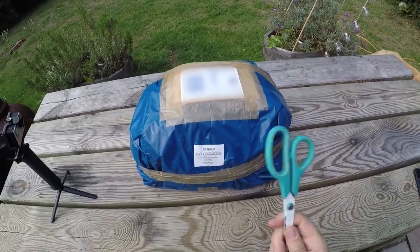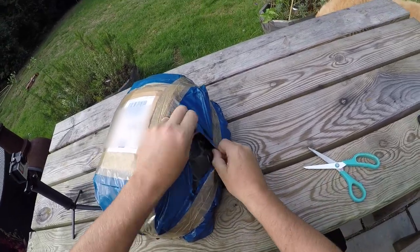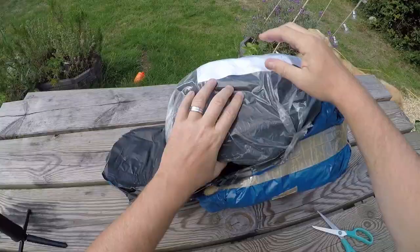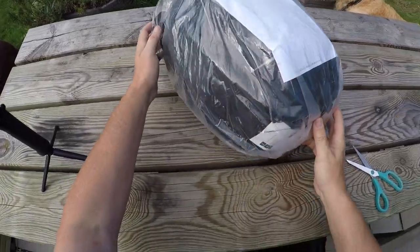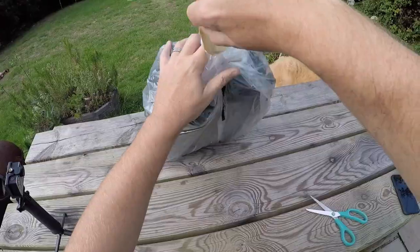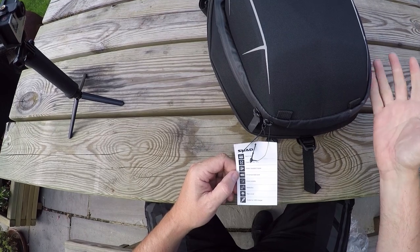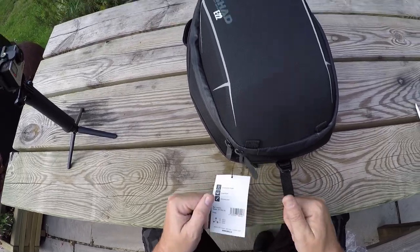Welcome back, let's break this one open. I'm always worried about getting into something with a pair of scissors — if anybody's going to cut something they shouldn't, it's going to be me. It was sold as new, maybe old stock from a shop — still sealed. Shad semi-rigid E22 tank bag. 16 litres to 21 litres, water-resistant zipper, universal tank bag base, inner pockets, reflective rain cover, outlet for USB charger, compression straps, expandable, and a shoulder strap.